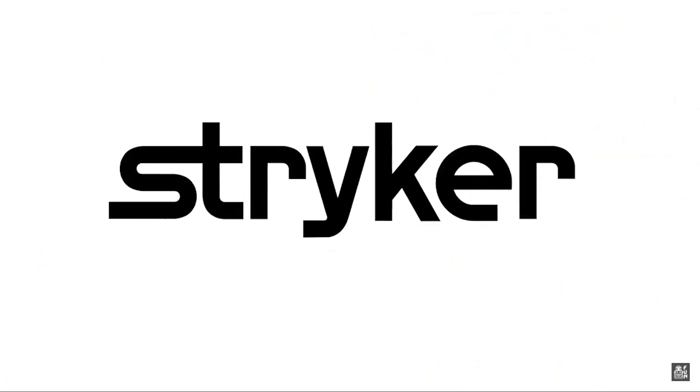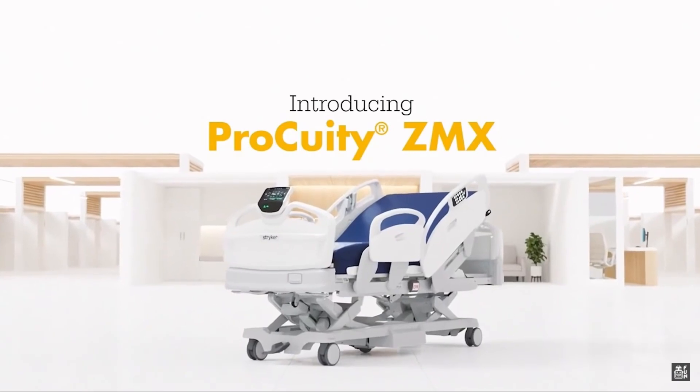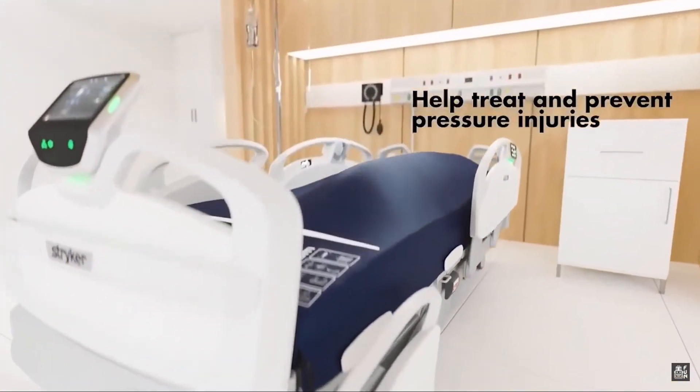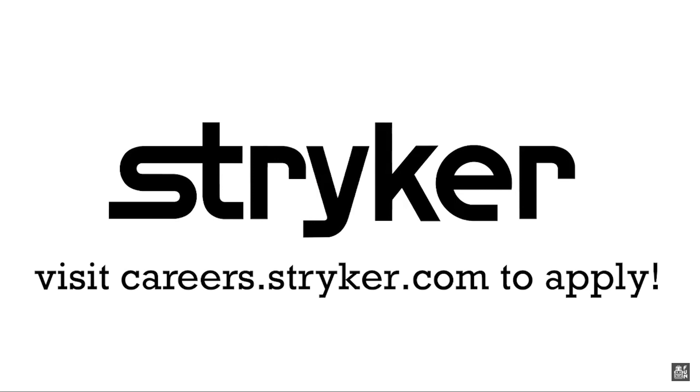Thanks to Striker Careers for their support in this video. First alumni and mentors are making Striker a top priority for their internships and careers. Striker knows that those in FIRST are the leaders and innovators of tomorrow. If you want to help make the world a better place by creating life-saving medical devices and technology, get started at careers.stryker.com.